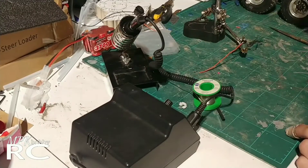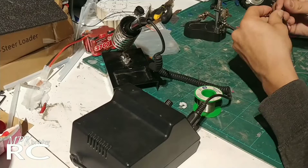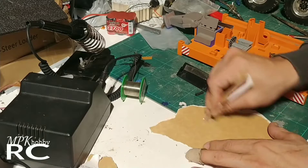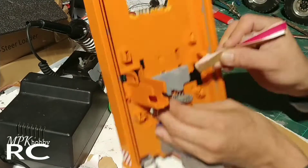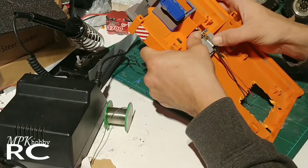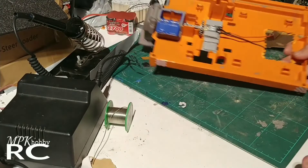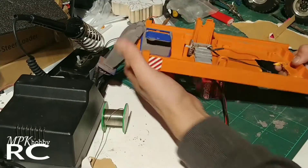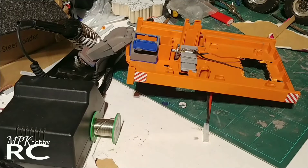Let's see if this goes correctly. We shall see — maybe I have to redo it, but I'm hoping it'll be all right.